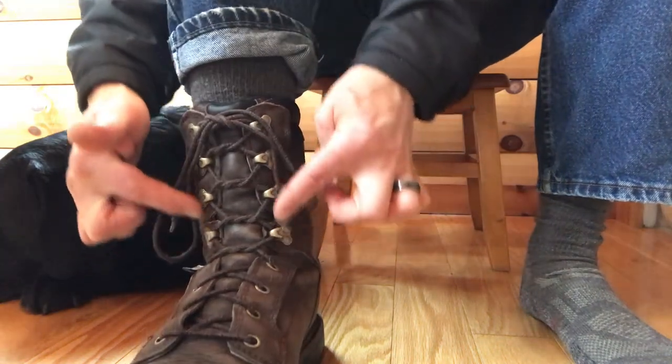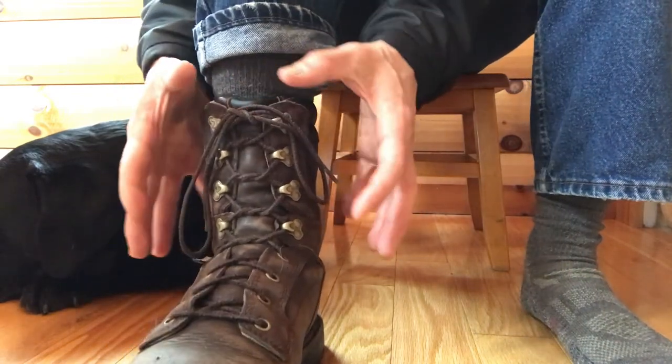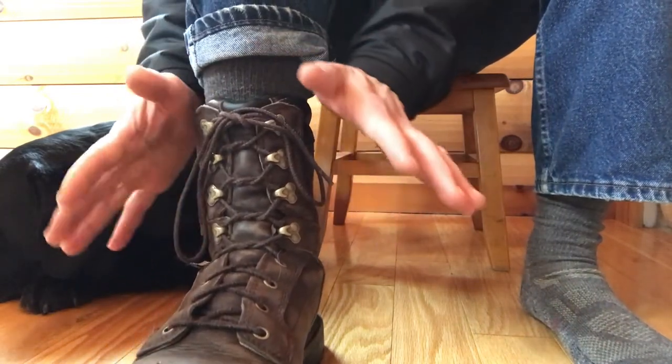I simply keep all the laces in the front. I think it works very well. The boot stays tight this way and it functions much better — it's a lot safer.